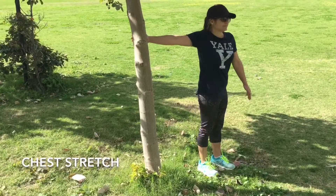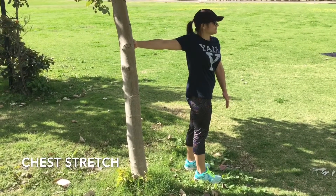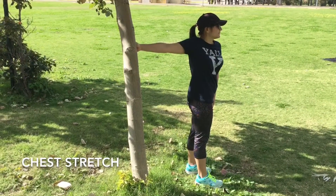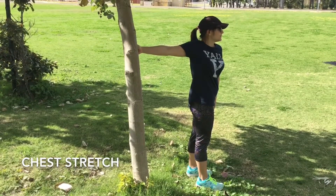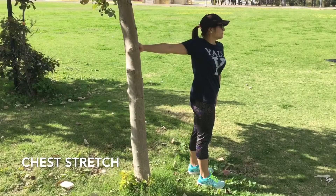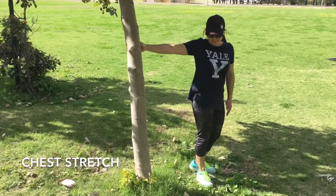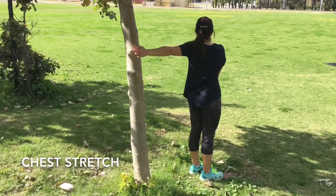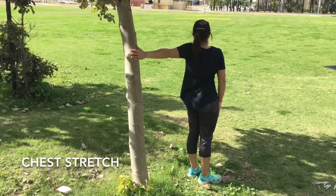This is our chest stretch. Find a pole or a wall, put your hand on it, and rotate open. You want to feel like your armpit stays up and out while doing this. You should feel the stretch just in the area where your shoulder and chest meet. The further you rotate open, the more stretch you'll get.